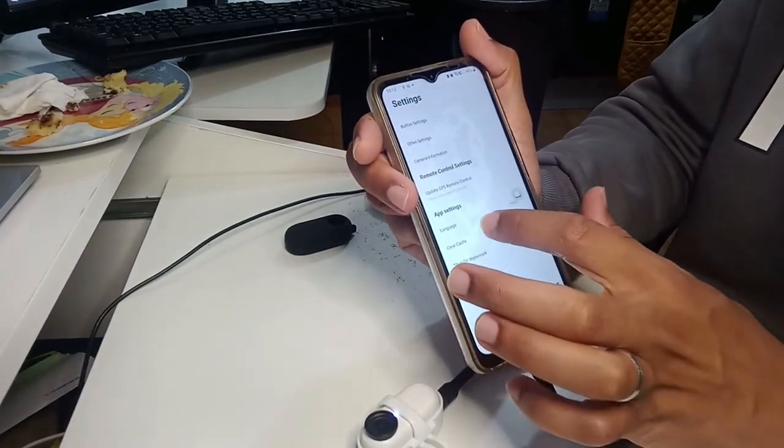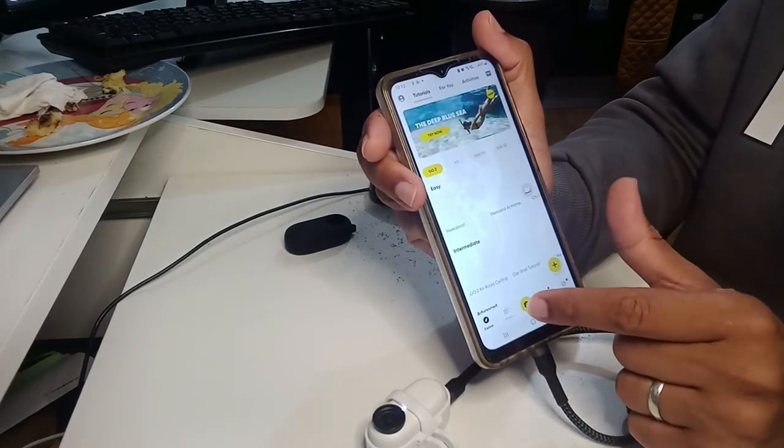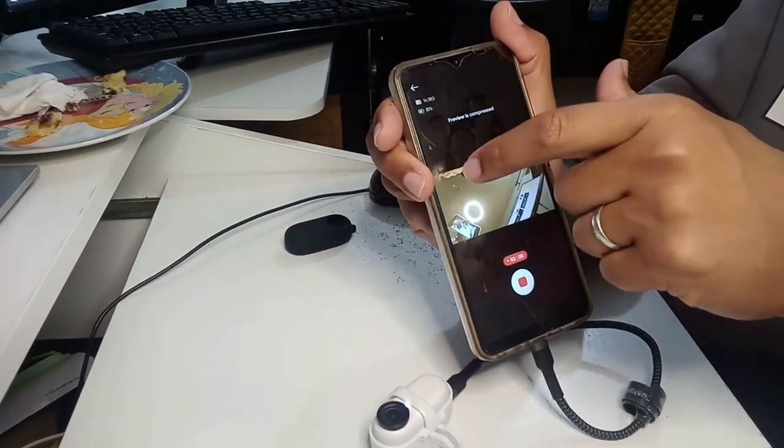I wanted to show you — the language is English. This is still connected, as you can see here. I can see everything; it's still recording and you can see my face in the preview.